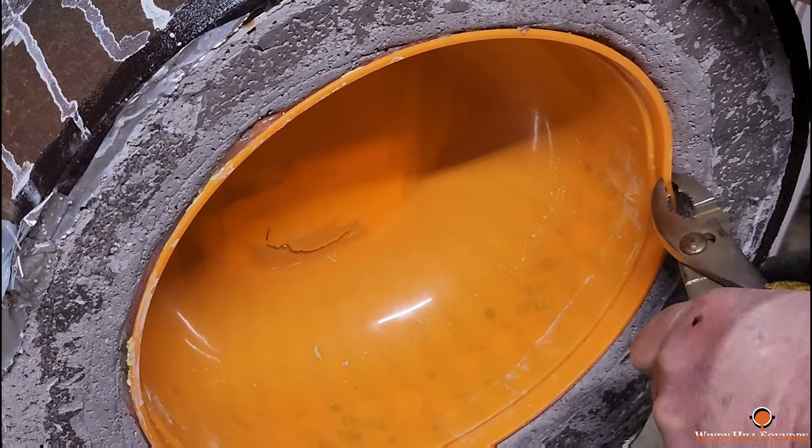I hate these tape dispensers. I think we'll fix that there just a little bit more. I'd say that is good enough.